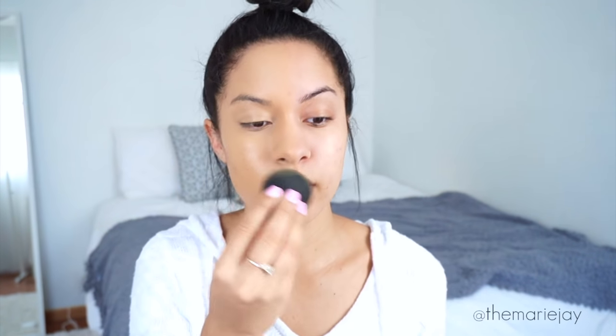It also doesn't have a scent to it. I don't smell anything as I'm applying it and I don't smell anything on my face either. I brought the camera in a little closer and lowered the brightness because it was washing me out. The foundation isn't completely matte — it's more of a satin finish, which I really don't mind because I always go in with powder anyway.